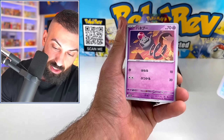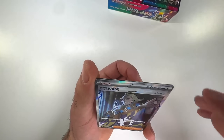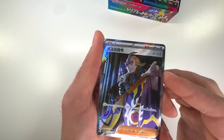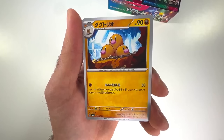We got some starters here, got our Spoink. Oh my god — we already got a full art secret rare! No shots. It's the Boss's Orders, right? A full art secret rare already on the second booster pack in. Oh, we got a Dugtrio right behind it — that's like the cutest Dugtrio I've ever seen.